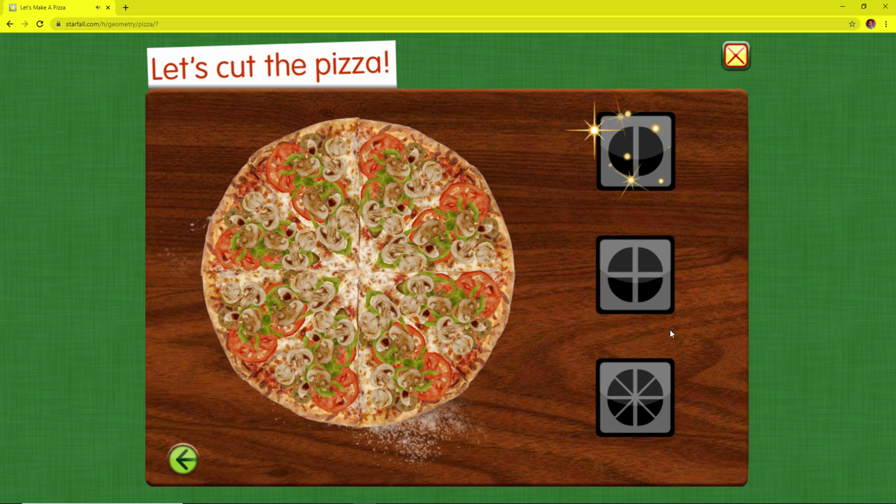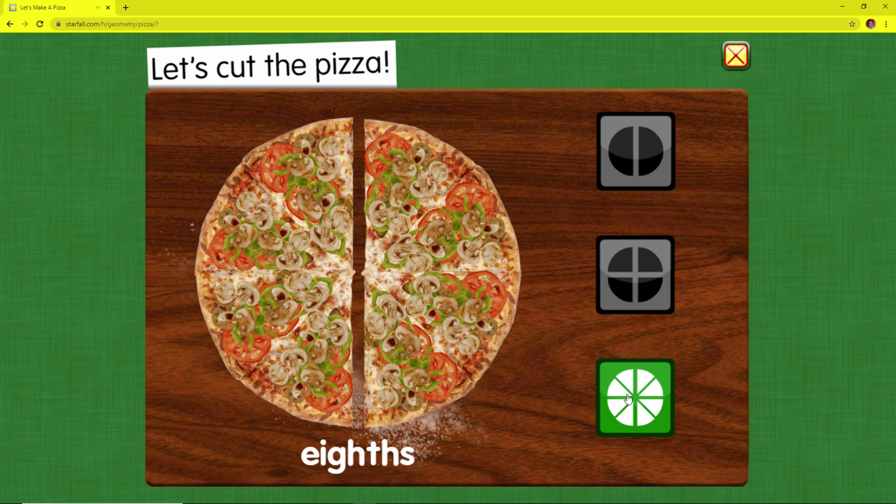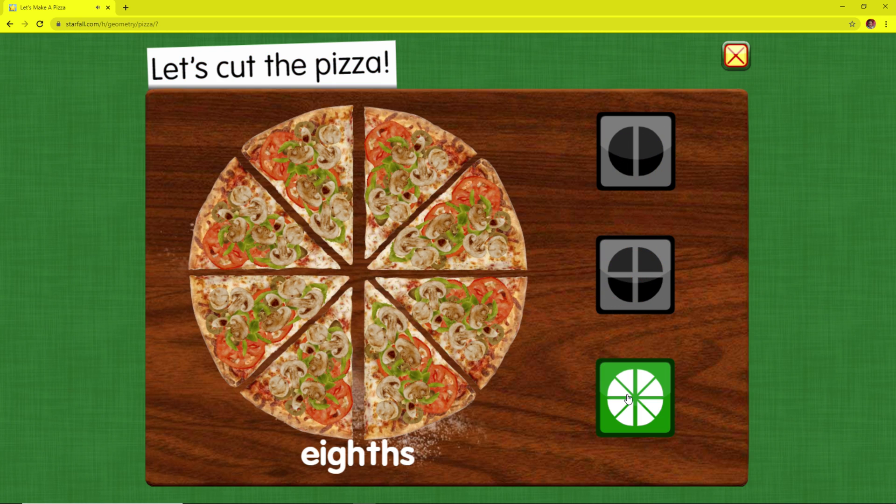Let's cut the pizza. Eighths — eight equal parts. These shares are small; they are just the right size to eat.